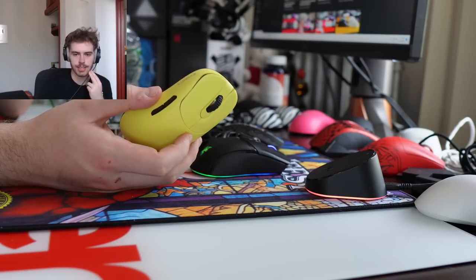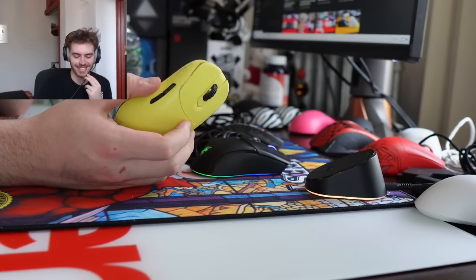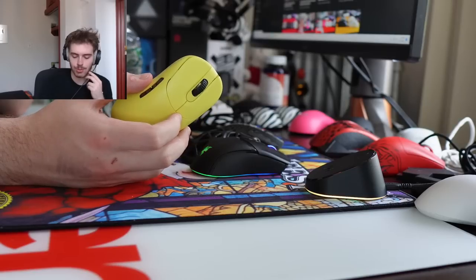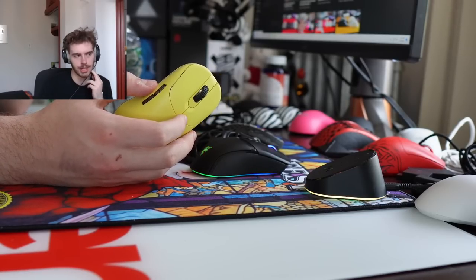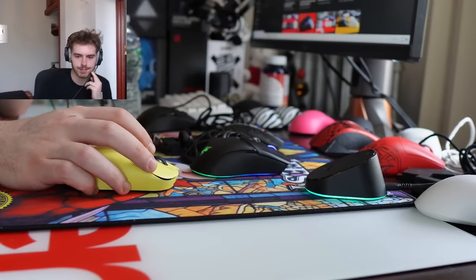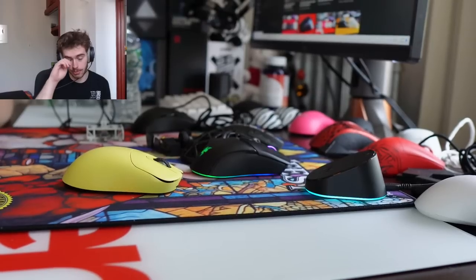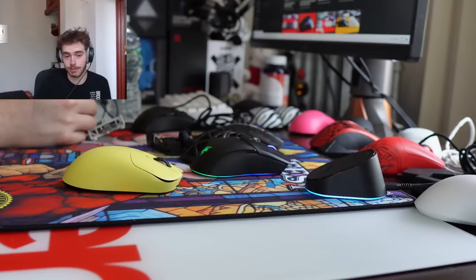Will they ever do another Viper Mini Signature drop? Of course, but they aren't producing an adequate amount — even if somebody wants one it's not actively in stock. The resale prices aren't too crazy now — I don't think it's over $400 anymore. What do you think about the wrist rest you can buy with the wooden keyboard? I'm not a big keyboard wrist rest guy, but I've heard some good things. They sent it out and I just didn't feel compelled to keep it on my desk.